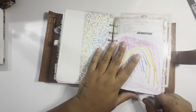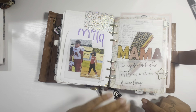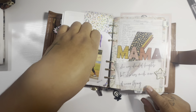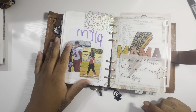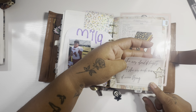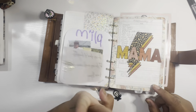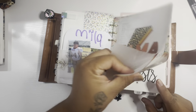Then it goes into my daily section — Mila did this for me. She's like, it's for your planner, so I had to put it in my planner. And then I added one of those Target sticky note things in the back, just to hold more pictures. This is one of the quotes that was in the front before, and I just cut it out and stuck it right here. And then this is my dailies section.